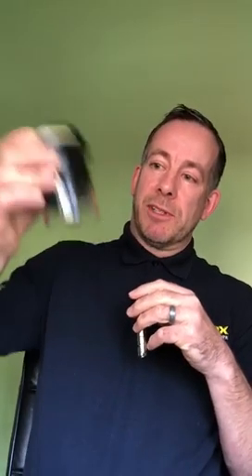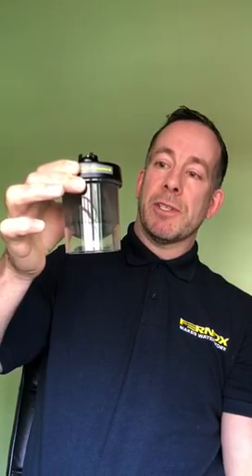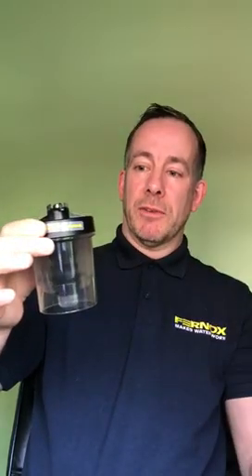At that point, if there isn't a system filter fitted, we recommend doing so. As this demo jar shows, a system filter will capture the dirt in the system and hold it in suspension in the filter, rather than it circulating throughout the system causing those issues I've just mentioned.